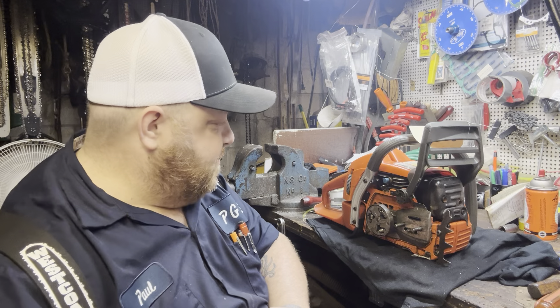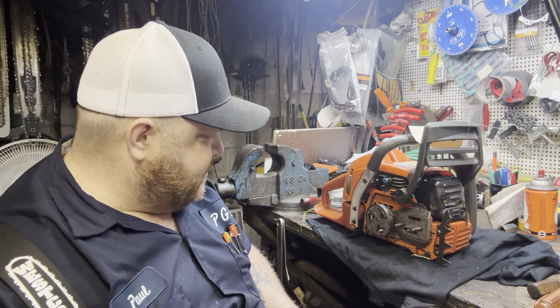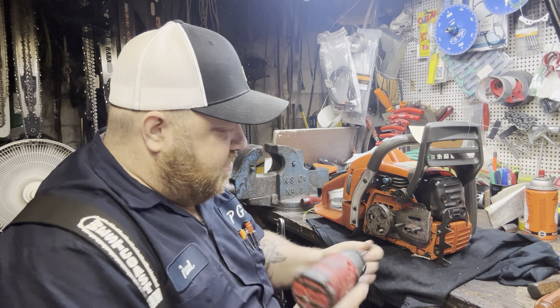Let's switch back over to four millimeter here. Yeah, this is a good looking saw — there's nothing wrong with this.